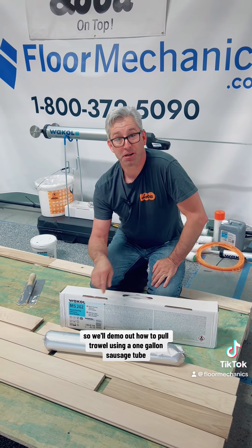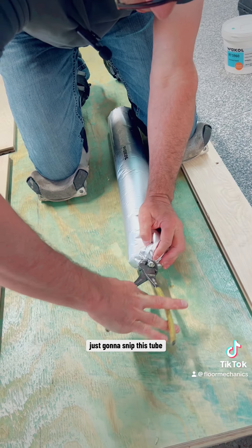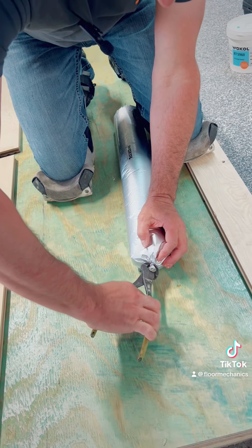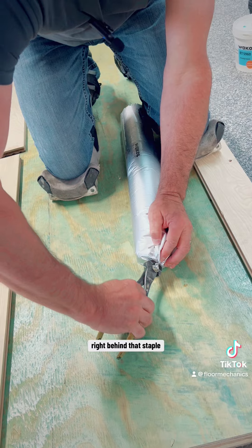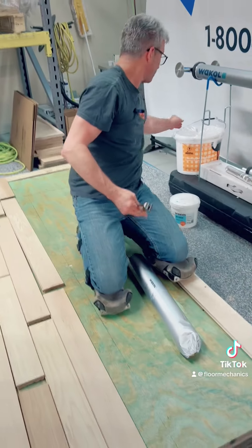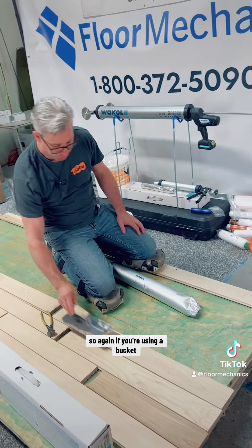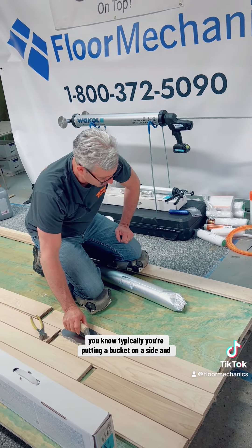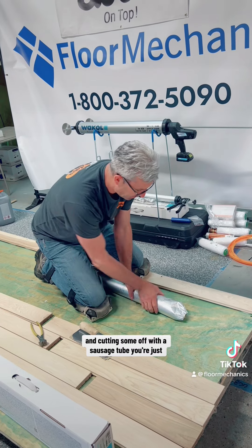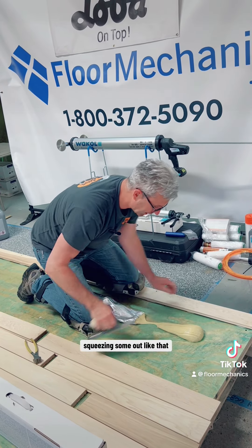We'll demo out how to full trowel using a one-gallon sausage tube. I'm just going to snip this tube right behind that staple and throw that away. If you're using a bucket, you're typically putting the bucket on the side and cutting some off. With a sausage tube, you're just squeezing some out like that.